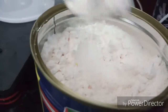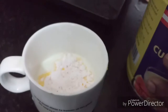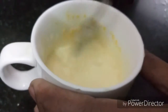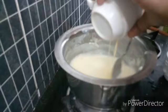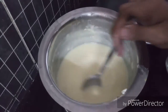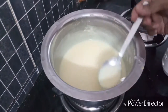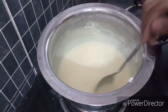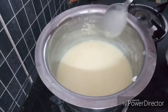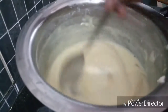Mix the custard powder thoroughly and then mix it in the oven.